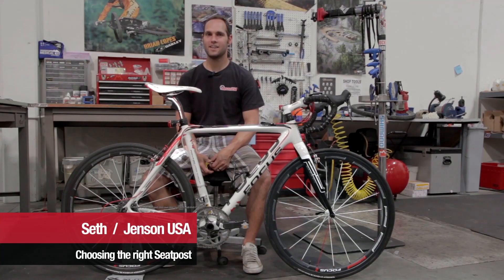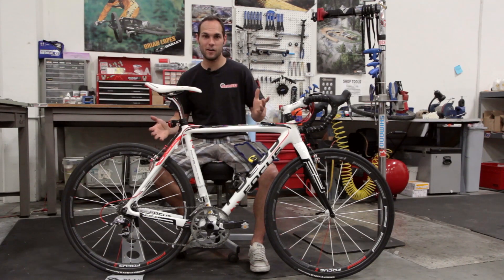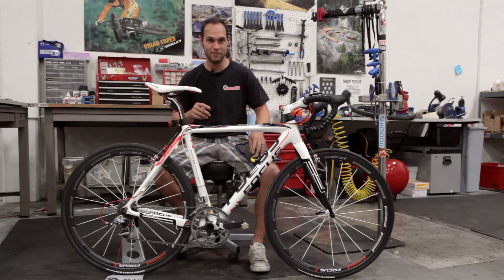Hey folks, it's Seth with Jensen USA, and today I'm going to show you how to pick out the correct seat post for your bike. So you're thinking about upgrading your seat post — maybe because you have a bike that's not quite perfectly fit to you, or maybe you just want to upgrade and get something nicer. Let me help you figure out how to pick the right one.